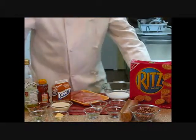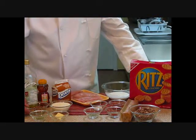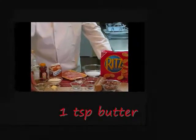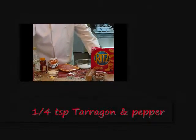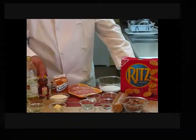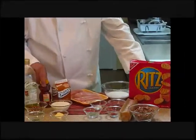Over here for our sauce, while our chicken is cooking in the oven, we're going to go ahead and make a nice rich sauce. We have olive oil and butter, some more tarragon — one half teaspoon — a quarter cup of pecans, one half cup of heavy cream, and one quarter cup of honey.